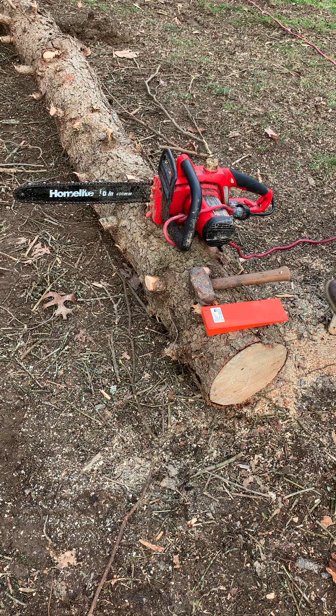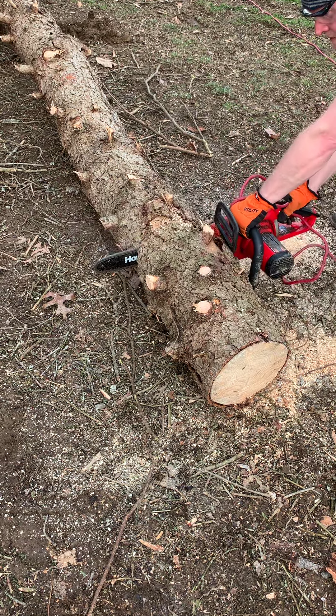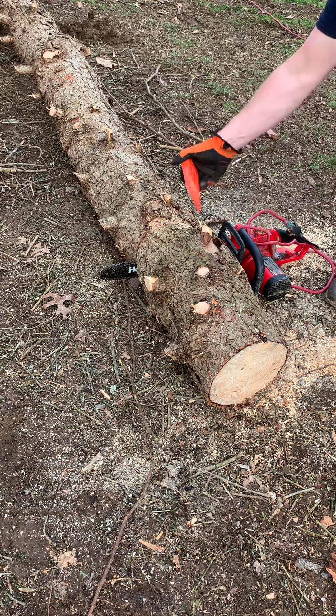I'm just going to cut now about halfway. So now I got this wedge here.